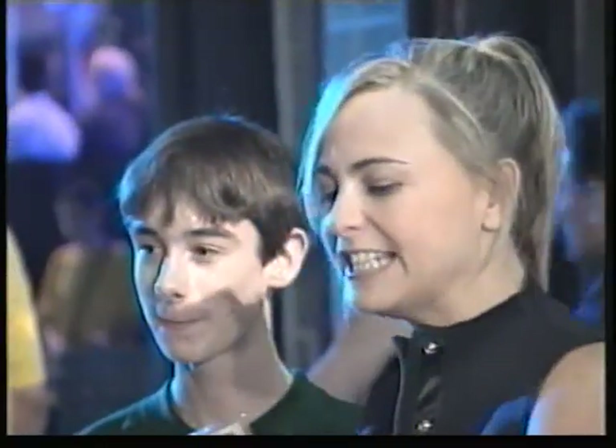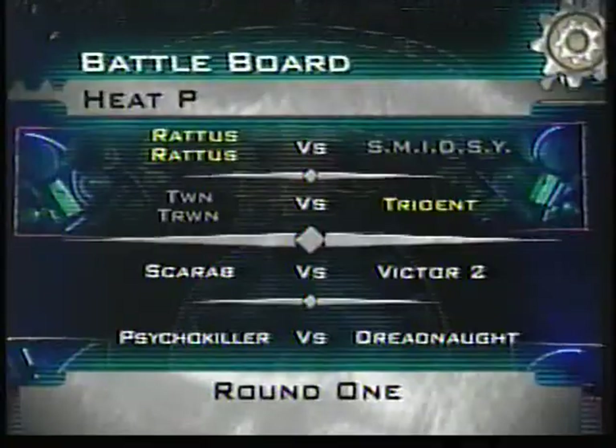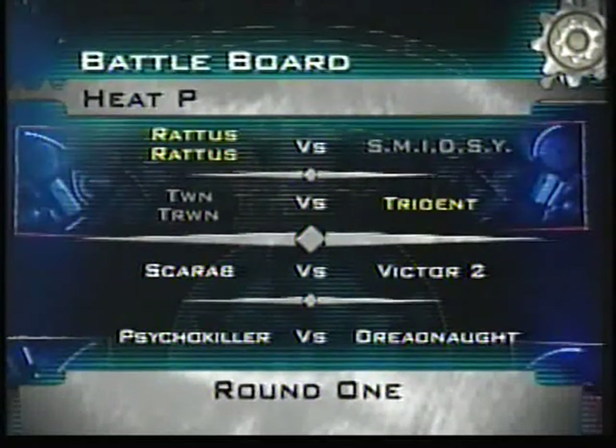Are you happy? Very happy. You're happy to win. I just had to destroy it — it's so beautiful, sometimes it's just gorgeous. It was such a pity to destroy it. Any damage that we should know about? The weapon seems to have stopped working. You weren't going for it with the weapon at all. That's why I was just swinging the background and hitting it with that — that's all I could do. We'll go and fix it then. Trident through. Scarab against Victor 2 next up.